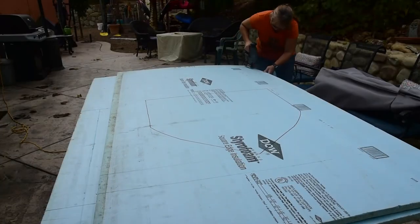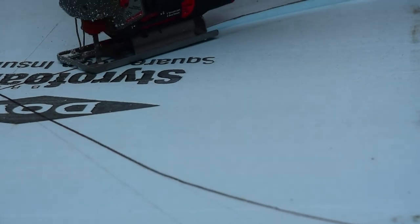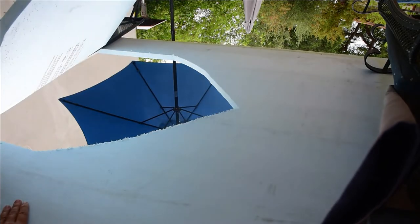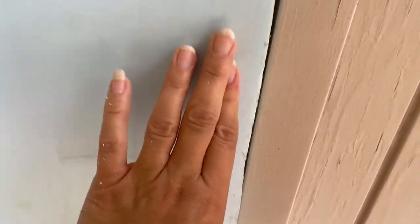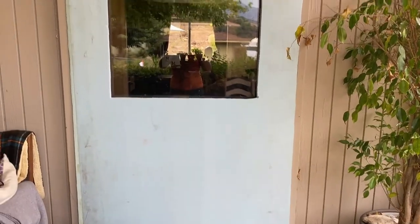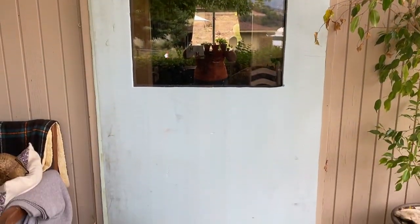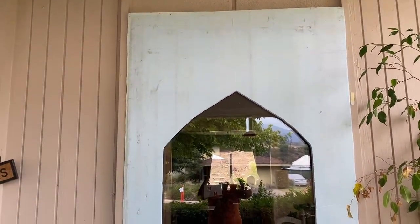I came out and brought my foam outside and it started to rain again. It fits like a glove — perfect. That's one, just popped right in there. You might think how are you gonna keep it to stay there? Well, double stick tape at the bottom, and at the top I'll have some little tabs that will just keep it in place.